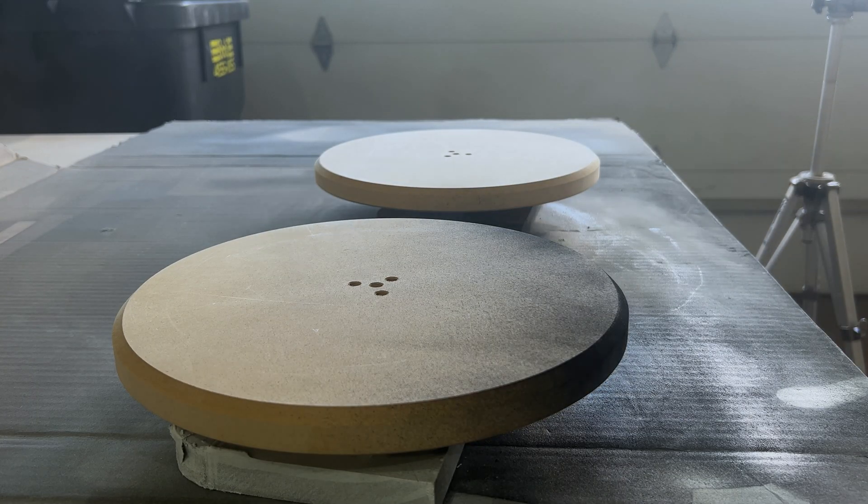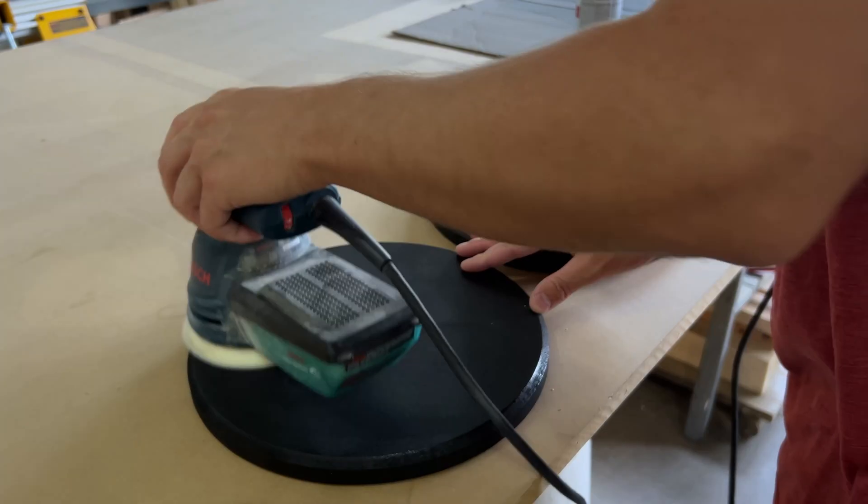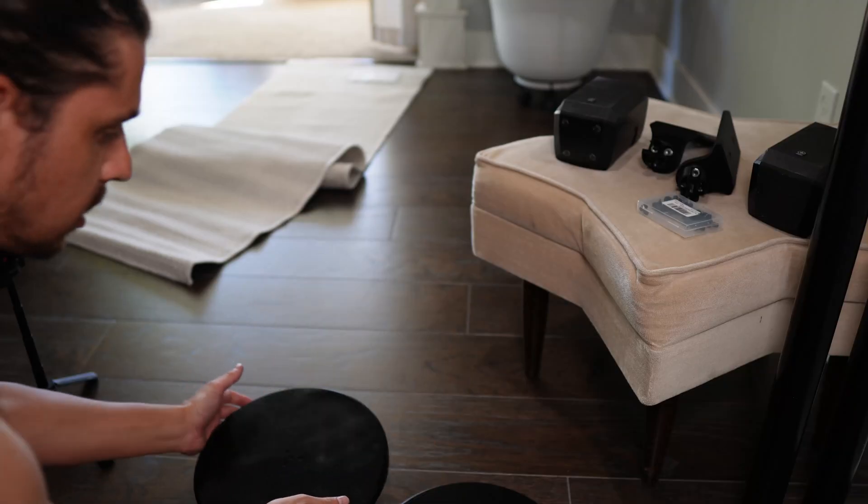I'm just hitting the MDF with a semi-gloss Rust-Oleum paint, and after that I sand it down with 220 and then do a few more coats.